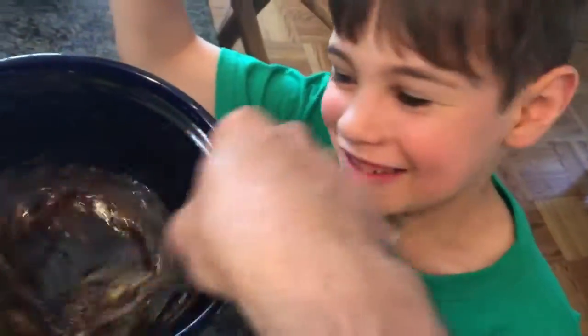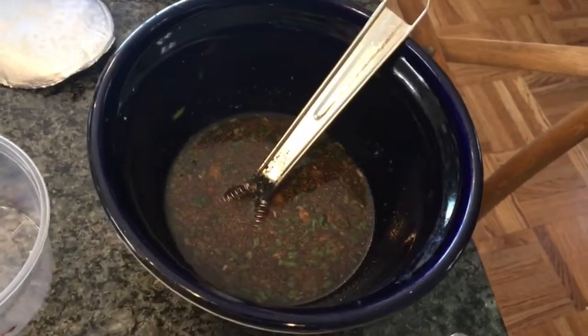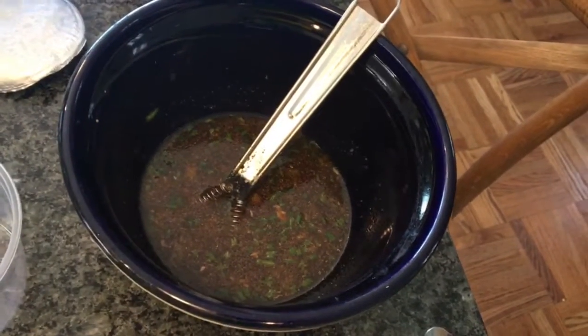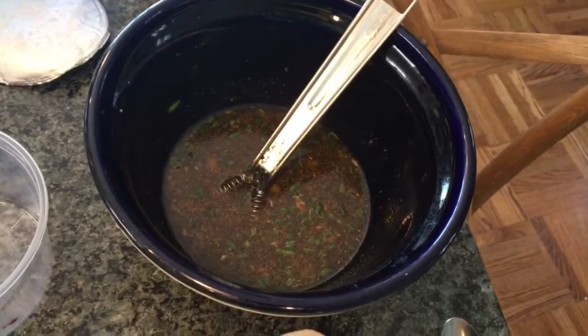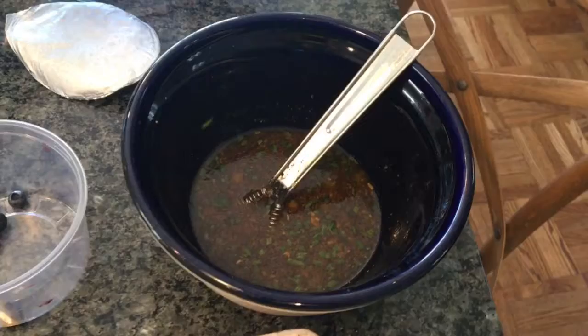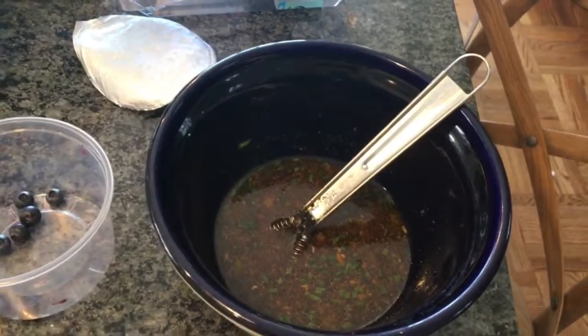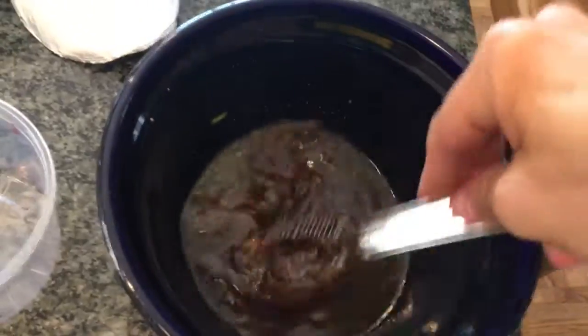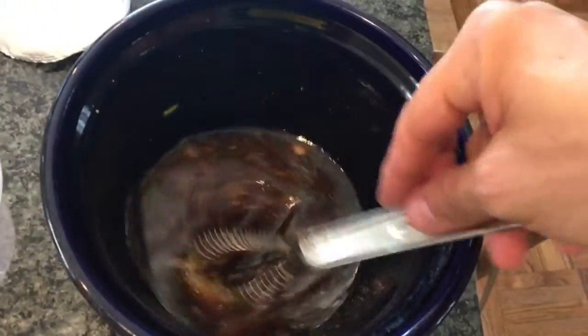This is Chase, he's gonna help me today. We have a bunch of different things in the marinade — everything from rice vinegar, sesame oil, sherry, soy sauce, garlic, minced garlic, kiwi, lime, and chives.